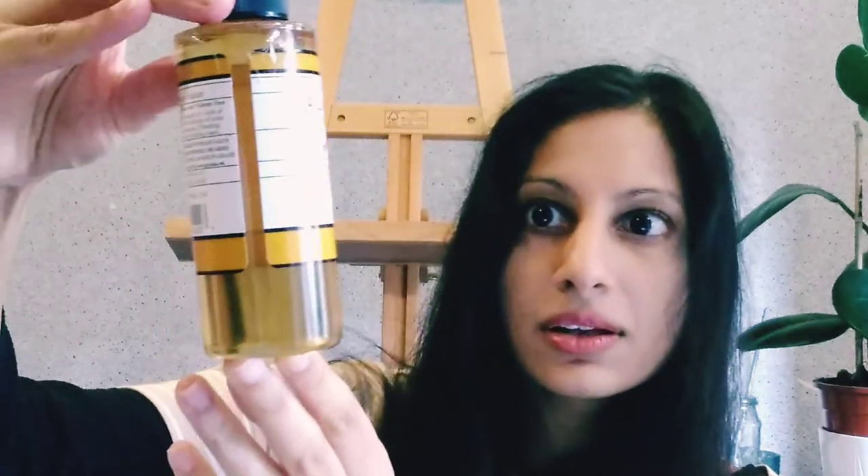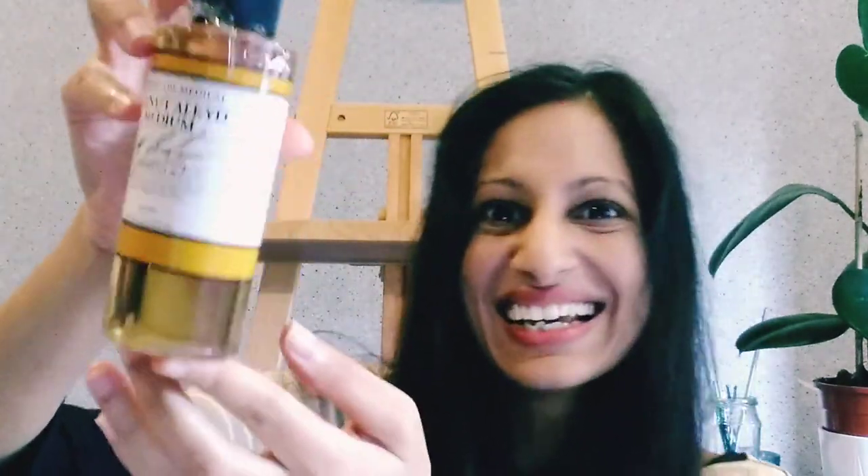I'm looking forward to trying that. And with those paints I also got this, which is a walnut alkyd medium. This is going to be interesting because it's basically just a medium that you mix with your paints. However, it's extremely fluid.